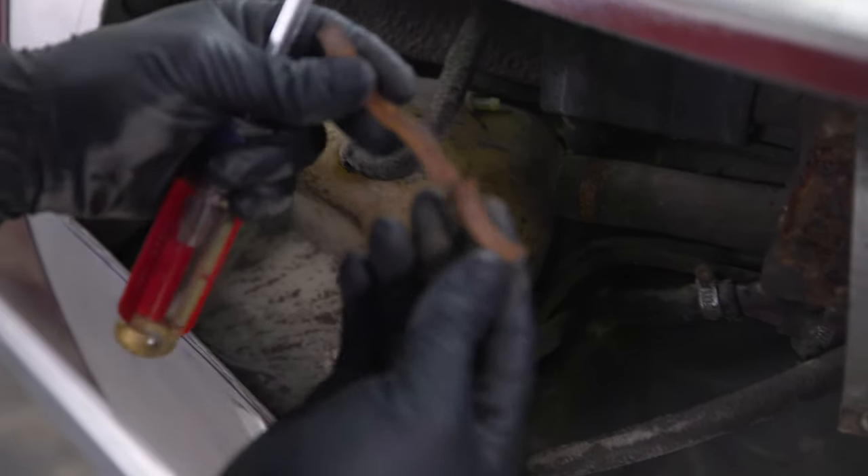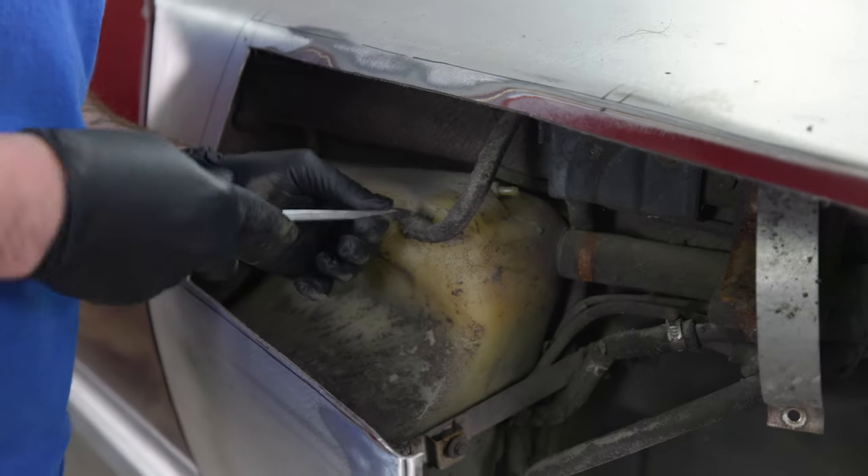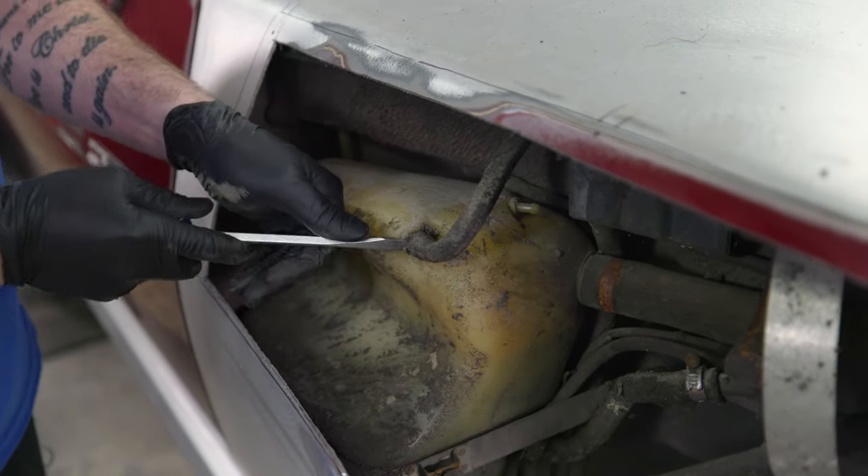I don't think this is a functional hose clamp anymore. I'm debating whether I should just cut these lines rather than try to pry them off, because I feel like it'll break something.